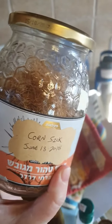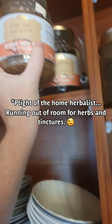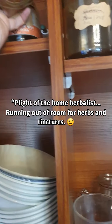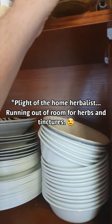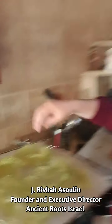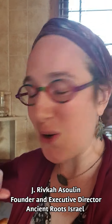It's still in excellent shape. There's no molding. When I open it up, I smell that lovely light, sweet corn silk smell, and I can add it to foods and eat it. Of course I can also make a tea with it, and use it for urinary issues, kidney stones, and other things.